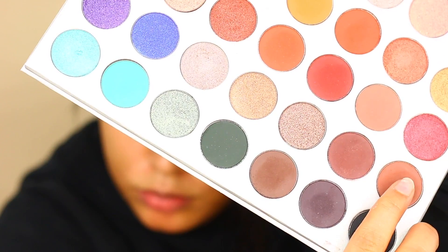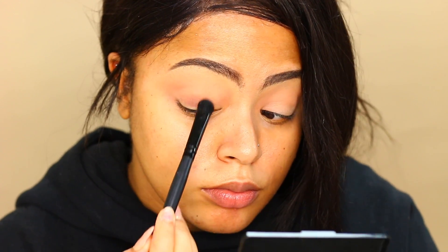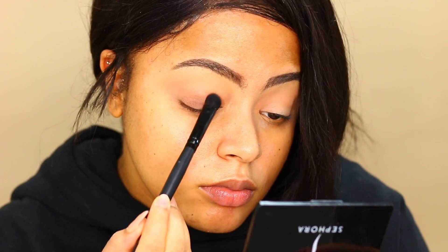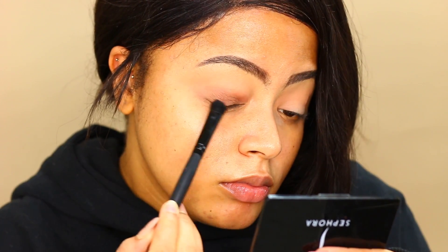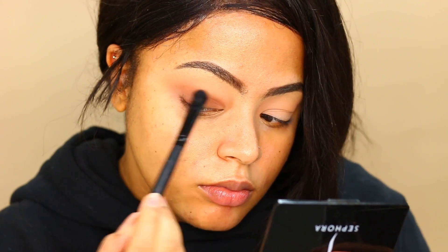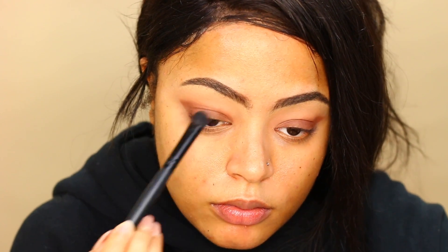The main color is this really beautiful chocolate brown called Mocha. I'm applying it all over my mobile lid, and I'm going to create a sort of winged shape. It's going to look super harsh at first, but don't worry — we're going to blend all that seamlessly afterwards. I just wanted to make sure I have that really nice winged effect.